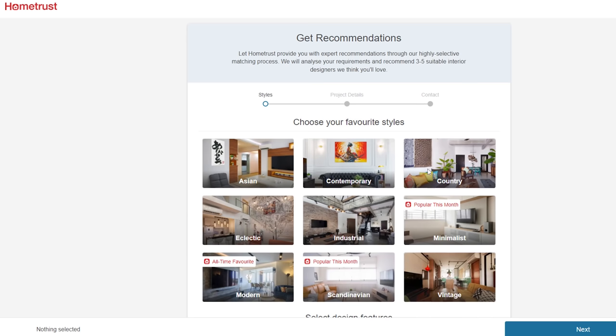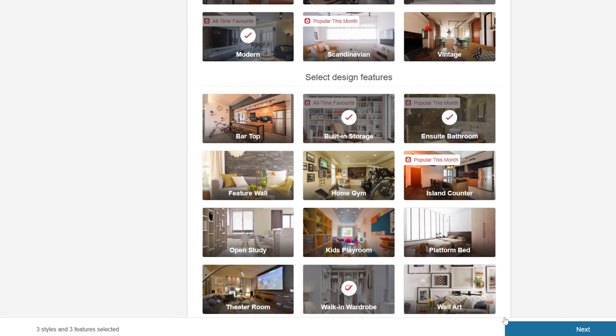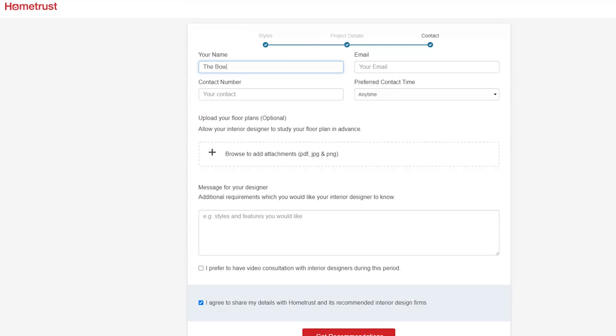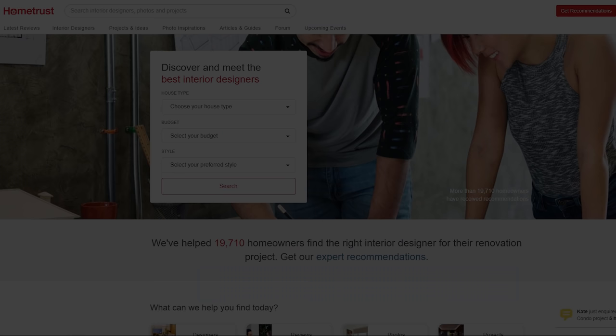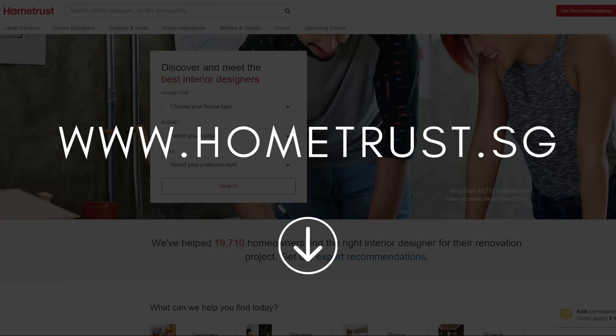If you're still having trouble, use the Get Recommendations feature. By filling up the form, HomeTrust will provide you with expert recommendations through their highly selective matching process. They will analyse your requirements and recommend 3-5 suitable interior designers based on your preferences as well as project requirements from their database. So visit their website now at www.hometrust.sg or via the link in the description box down below.